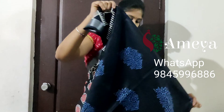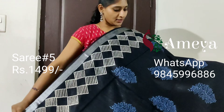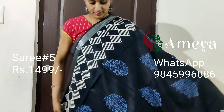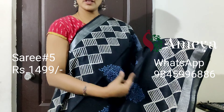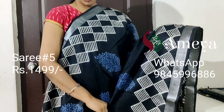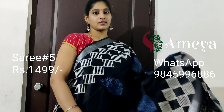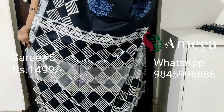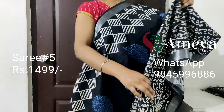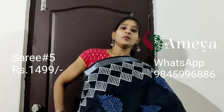This is saree number five — again a black saree with nice indigo blue prints in the middle portion of the saree. It has got nice geometrical prints on either side of the saree. The pallu features a geometrical pattern with silver lines, and there is a nice printed blouse. Saree number five is priced at 14.99.